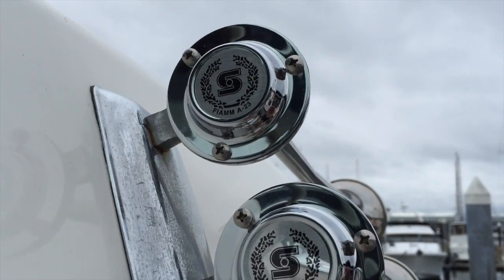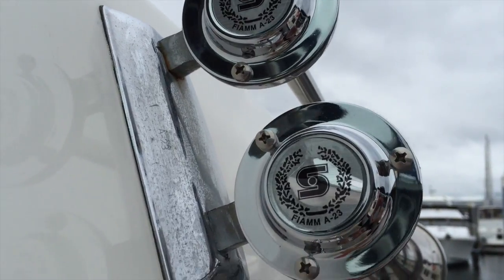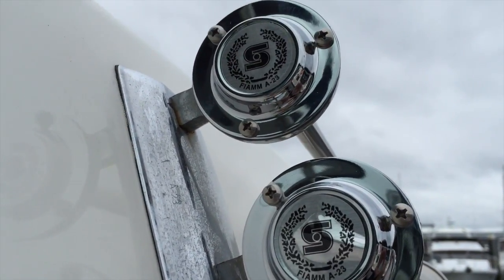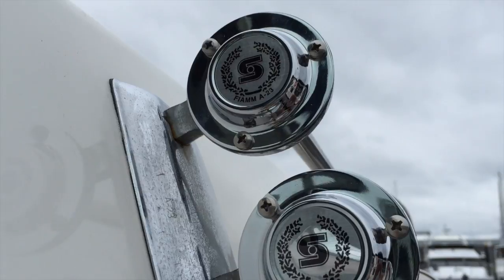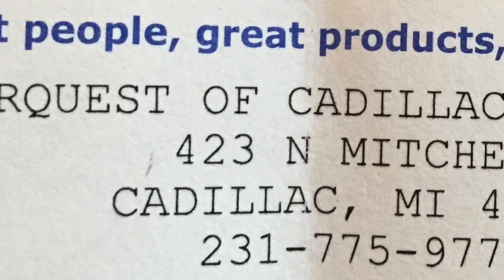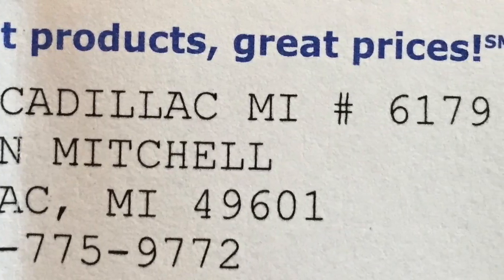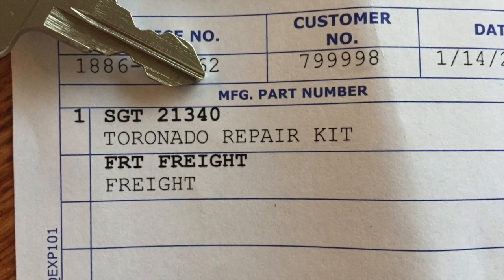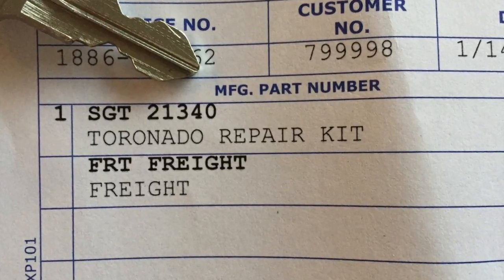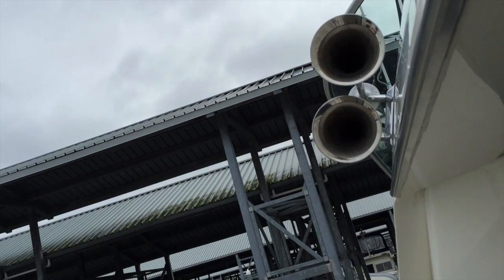I just put the covers on — little plastic mylar metal covers — so the screws won't jiggle around, and we are good to go. Now that's what a big boat should sound like.